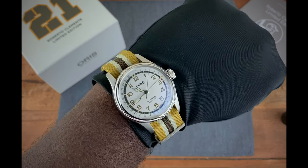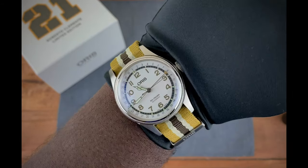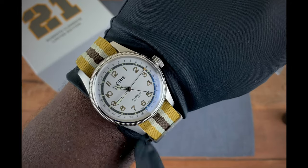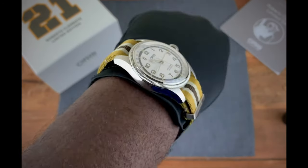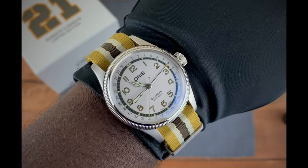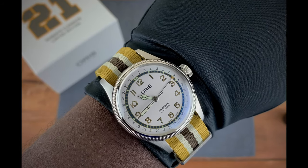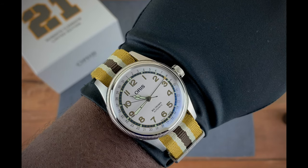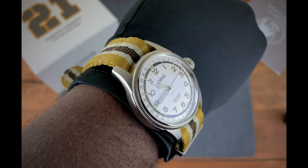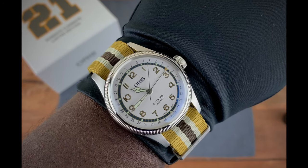There you go — that 40 millimeter sizing is perfect. Look at this. With that 48 millimeter lug to lug, you don't see the lugs overhanging on the top and bottom of my wrist, so it just sits perfectly. At under 12 millimeters thick, it's not towering — it's just a great watch overall. I stick to what I was saying: I think this is Oris's best limited edition, and it's a great limited edition for a great humanitarian, for baseball, and for his community. Honestly, I can't think of anything negative about this watch — I just think it's a great watch.